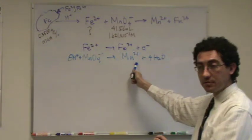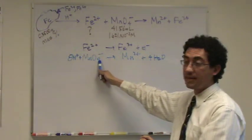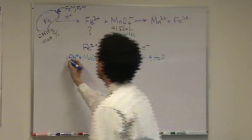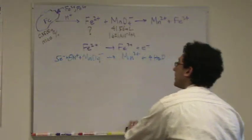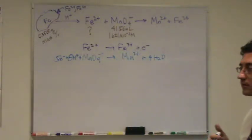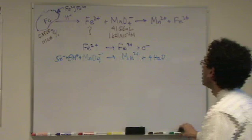On the right-hand side I have plus two. Left-hand side, plus seven, so I better put a plus five here for the electrons. So far, any questions? Okay.